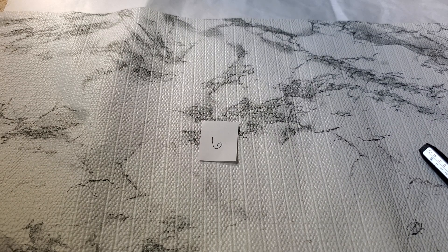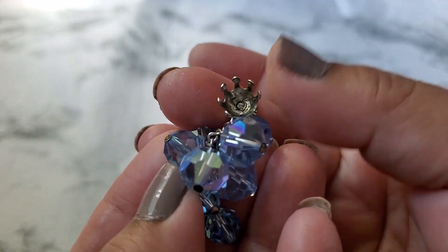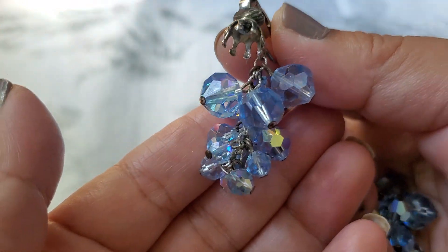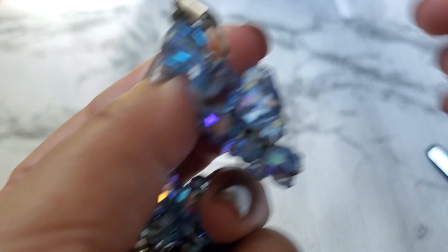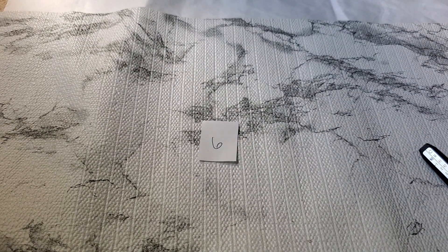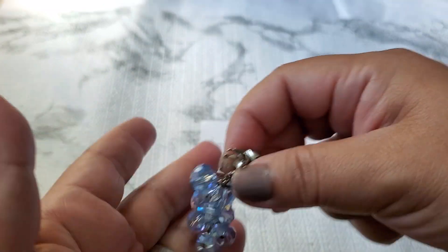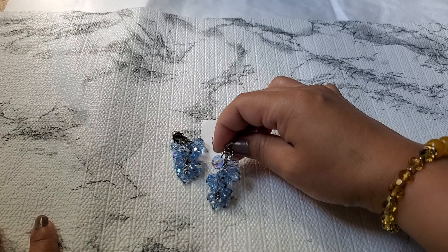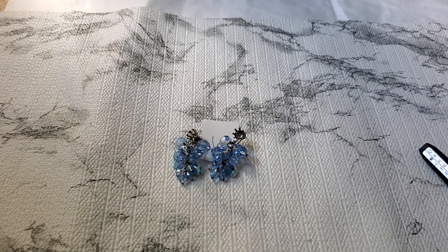Let me show you guys number six. This one has like a missing piece — this is glass. I was going to keep it because they're so pretty. It's missing one of the things right there. But look how pretty the glass is. And that's the clip. I don't see no maker's mark or anything. But if anybody wants this Cha-Cha earring — and it is glass. It's just note that it's missing that side and this side also. Maybe you guys can take it out and replace it. That's going to be $3 as is — number six.